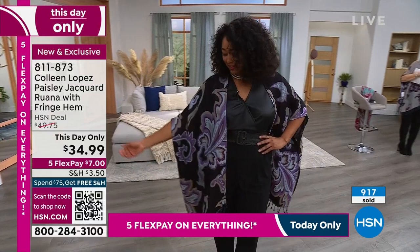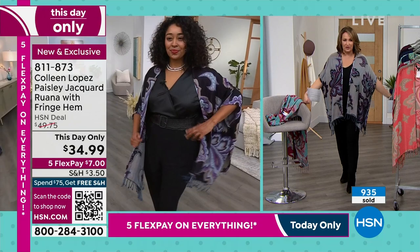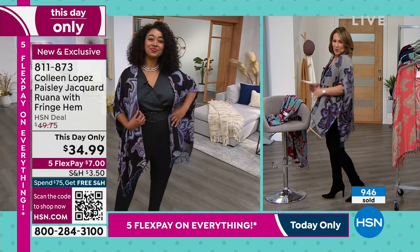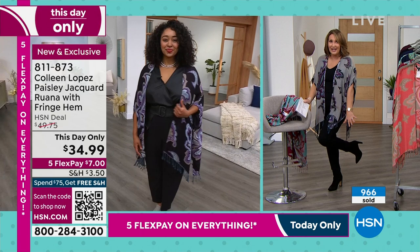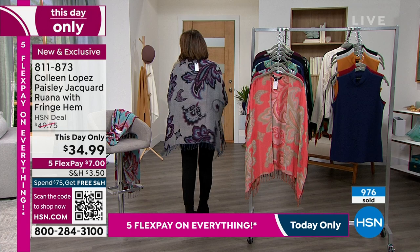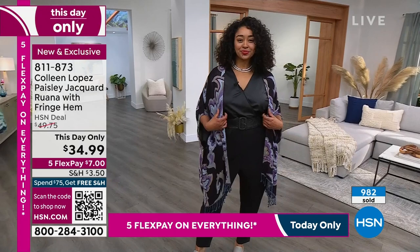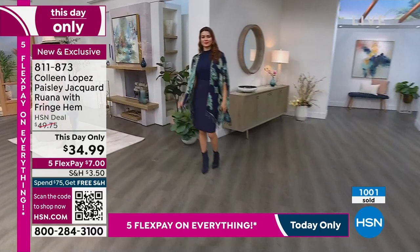I just threw the black one on to show you a different color. See how it looks — a little more neutral, but so classy. If you have a tan boot, a tan shoe, a tan suede something, just pop this on. Or if you love black, it works great on both sides. The scale of the print is very flattering on the body — it's not a little ditzy print, it has a really nice scale. If you like the black, go for it. We still have all sizes in the black: extra extra small all the way to 2X, 3X.